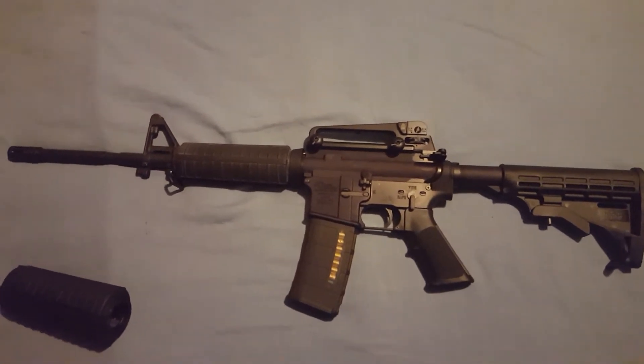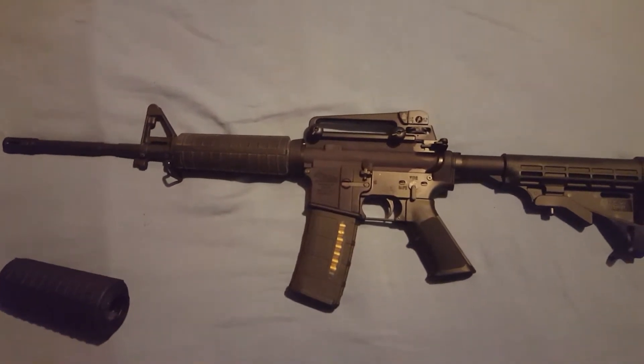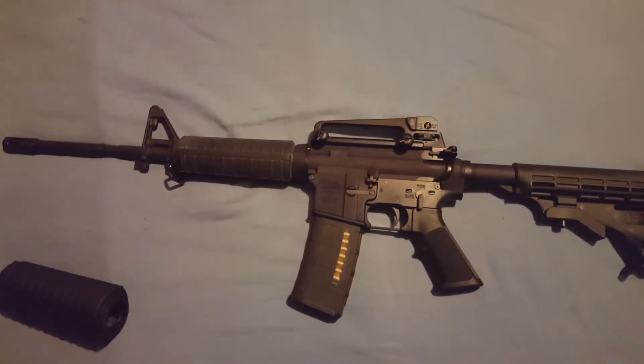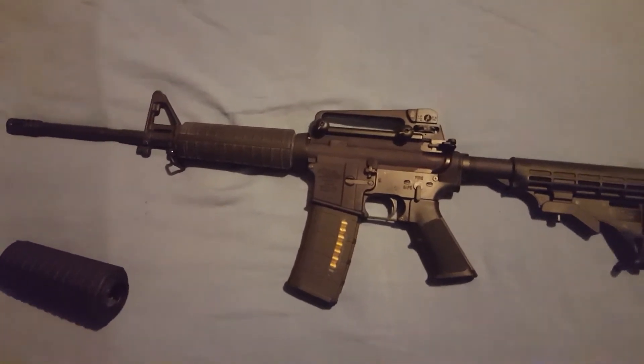My eyes aren't that great, but it's still able to group pretty good at 100 yards — probably keeping it within a 5-inch group at 100 yards with iron sights. Hope to improve on that a little bit next time.